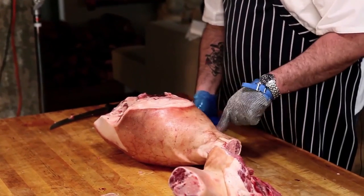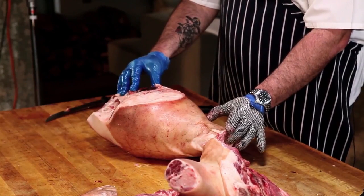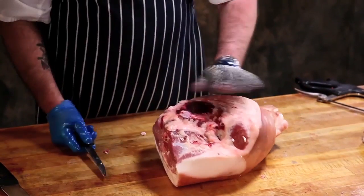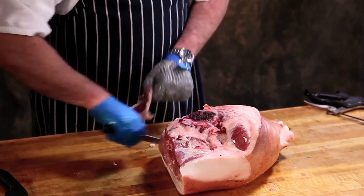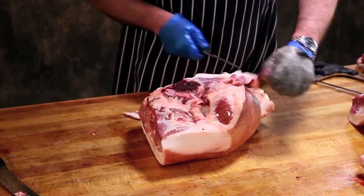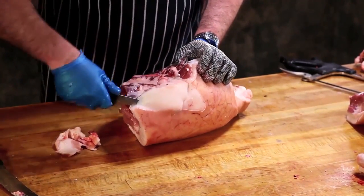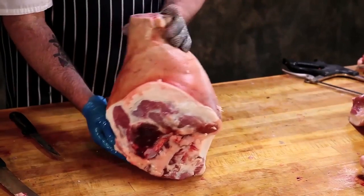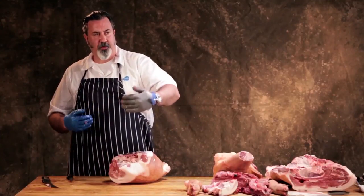If I remove the shank, it's shankless, and that shank can be sold as a separate cut. What we would normally do at this point is clean this up of any excessive fat and skin the collar — skin it down to the collar just to clean it up. But that's your fresh ham. If you skinned it, it's a fresh ham skinless; it's shankless. You can keep going and further processing it.